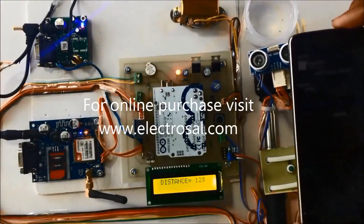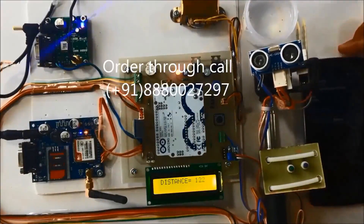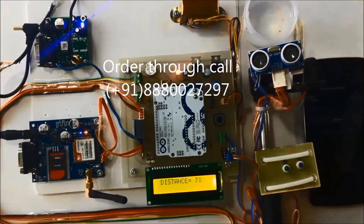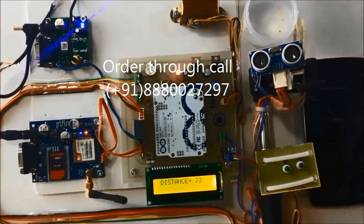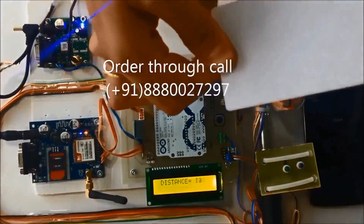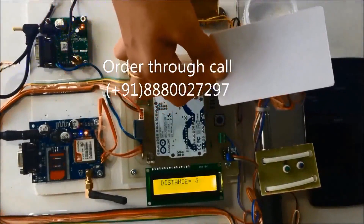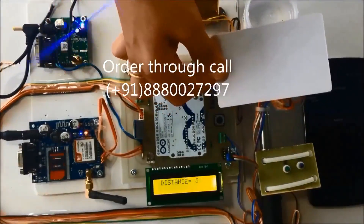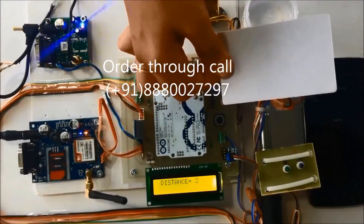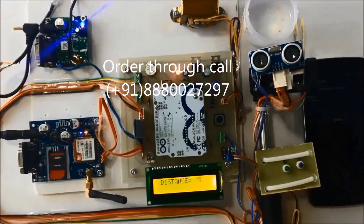Now you can see the ultrasonic sensor. I'll shorten the distance by placing an obstacle near the sensor — the buzzer beeps when the distance is less than 10 centimeters. You can hear the sound of the buzzer. Once the distance increases again, the buzzer stops beeping.